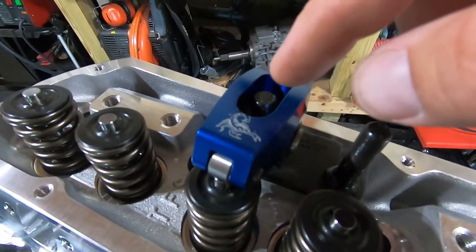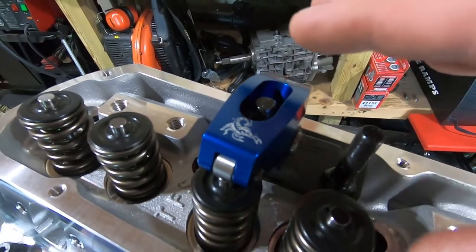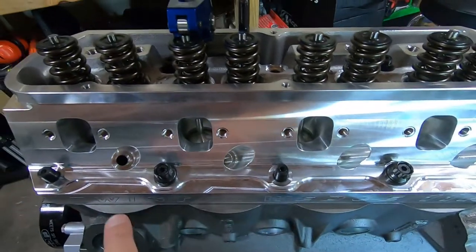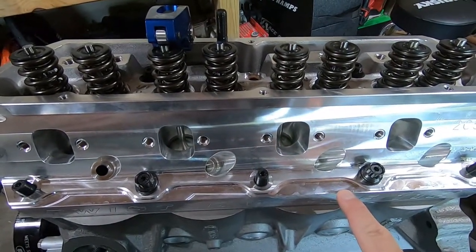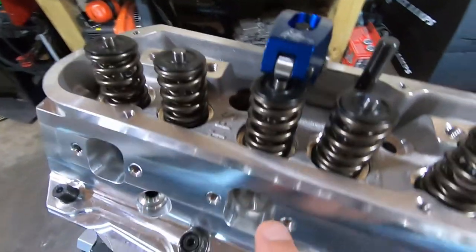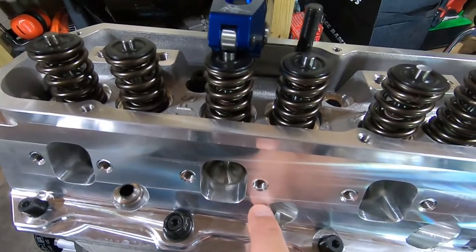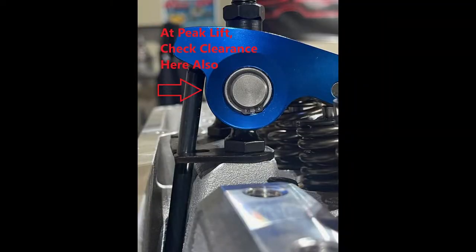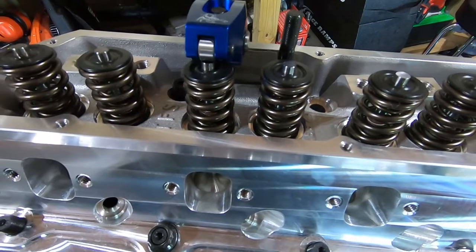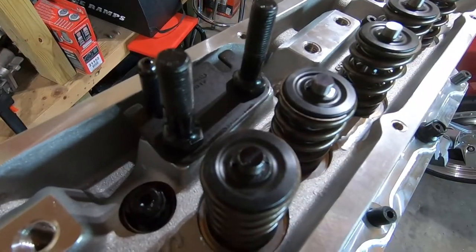Rest your rocker arm on, put your poly lock on, and get it snug against the rocker — it doesn't have to be cranked down. Then go ahead and start turning the engine over. We're doing several things at once with this motion: measuring for stud heights, measuring for push rod length, and doing piston-to-valve clearance — all in the same motion. Let's start turning this thing over and see what we've got.